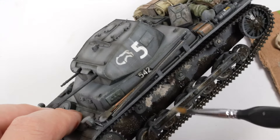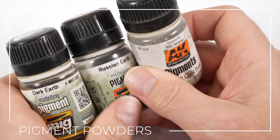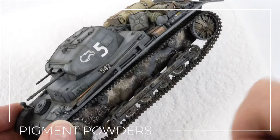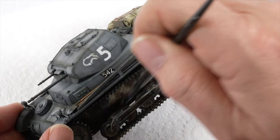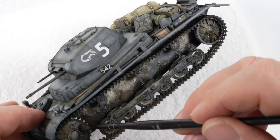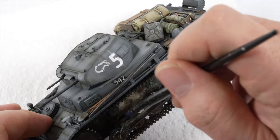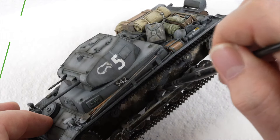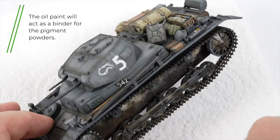Now for one of the processes I like the least simply because of how messy it is — and that's pigments. I grabbed a pot of dark earth, Russian earth and light dust as these colours gave me the tones I was hoping to see on the model. With the oil paint still wet the dark toned pigments were stippled into the paint. The pigment powders and the oils will blend together well and by stippling the pigment into the wet oil paint I am not only blending the paints and creating textures but the oil paint will work as a binder for the pigments.